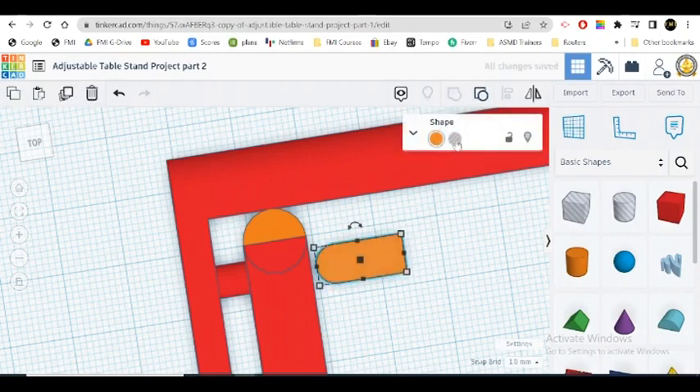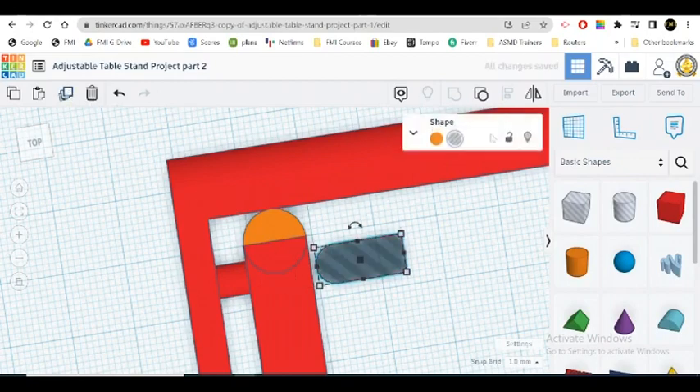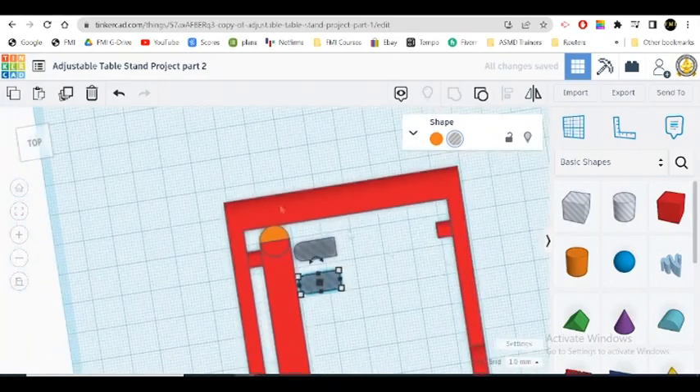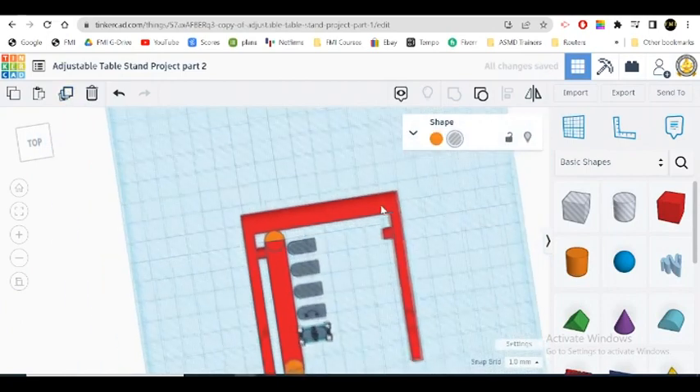Now we're going to groove this and make it into a hole. We're going to duplicate this piece right here and go 11 below — one, two, three, four, five, six, seven, eight, nine, ten, eleven. That should do it — 11 times down. Then we're going to duplicate that move, and that move, and that move. That should give us five. Got five of these pieces.